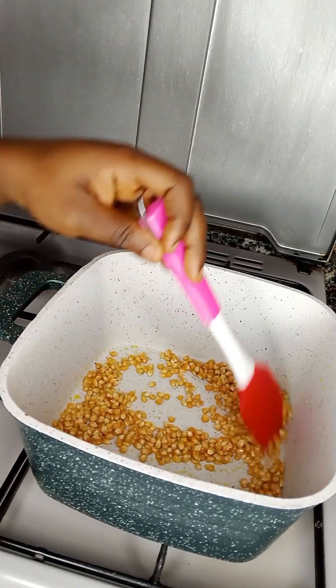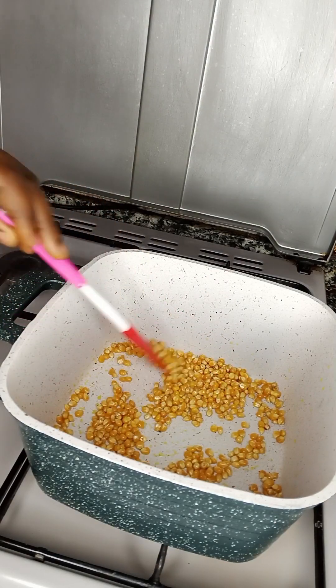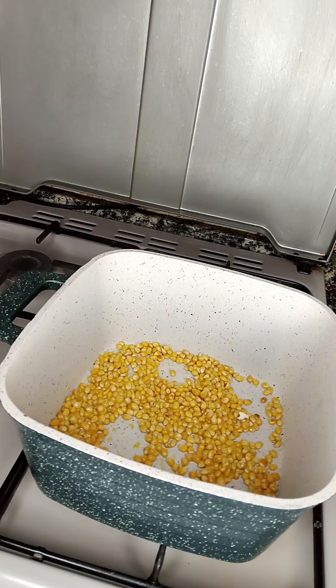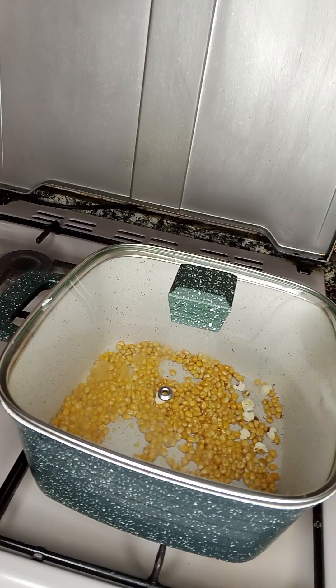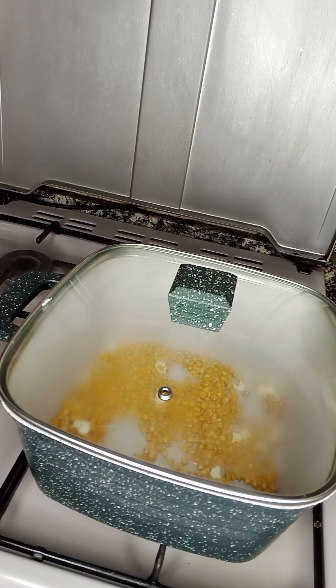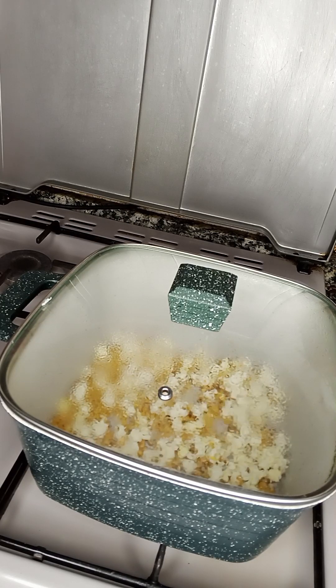When you notice that it's beginning to pop, you're going to cover it. Mind you, the popcorn kernels have two variants. There are some that are very good — you'll notice the popcorn is already popping, just like what we are seeing here. But there are some that will just keep burning and it's going to be pretty difficult. So if you have issues identifying popcorn kernels that pop well, do let me know in the comment section and I'll guide you.